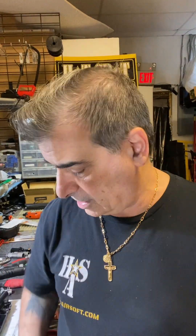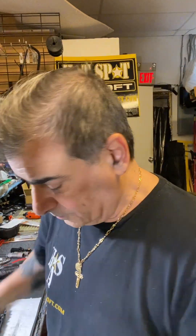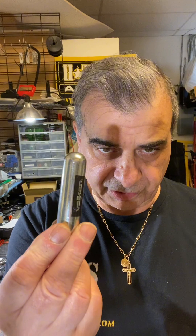Good morning guys. Today we're going to talk about the HDS, the valve, and the CO2. This is the stock valve.